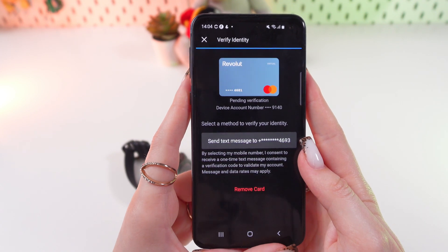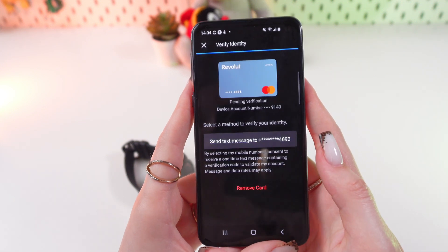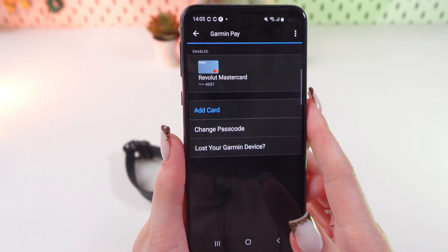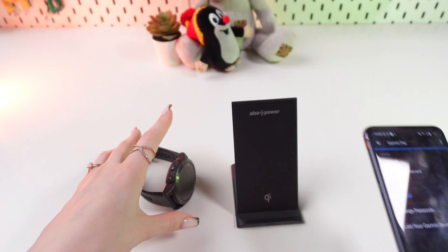Now you will receive a message and you will need to verify your identity through it. And now your card is successfully added to Garmin Pay — let's check it on the watch.